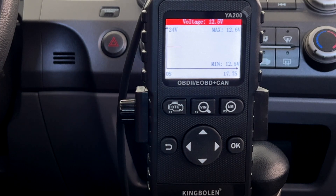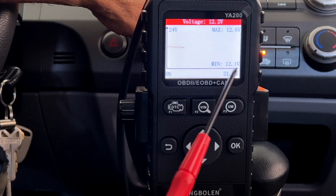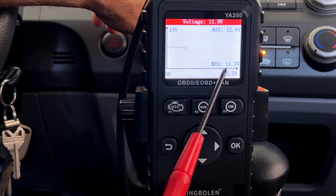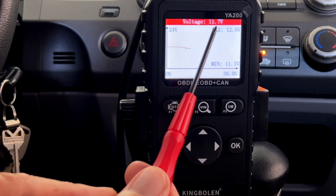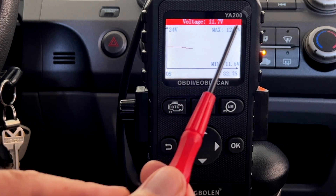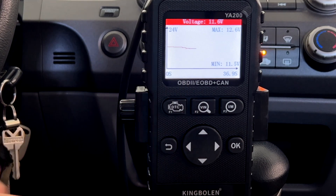So let's turn on the key. And you can see it went down a little bit to 12.1. Let's turn on the fan and the air conditioner. And you can see it dropped all the way down to 11.5, and then my current voltage is reading 11.7. The max will stay the same because we didn't add any voltage — we took everything away — and you can see the graph kind of dip down.